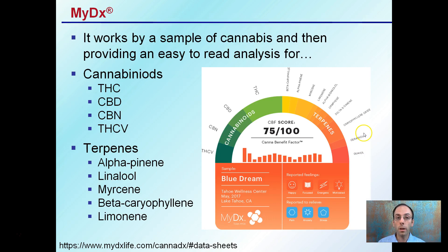It works by taking a sample of cannabis and then providing an easy-to-read analysis — this example is pulled right from their website. For cannabinoids, it will test for THC, CBD, CBN, and THCV, along with a profile of terpenes. It gives a nice color visualization so you can compare different varieties easily and quickly.